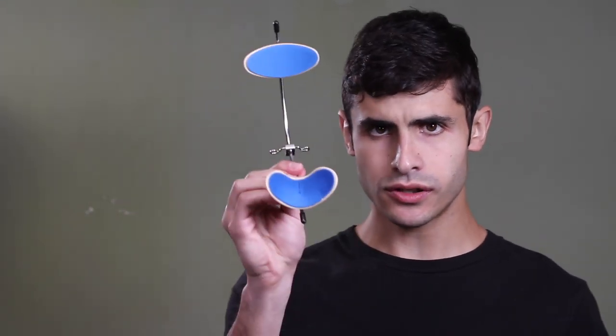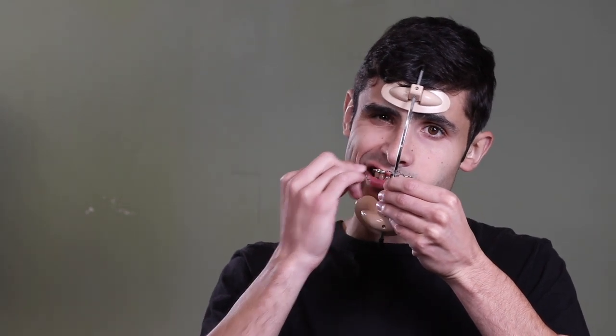And to put it on, you just take it, one elastic here, second elastic here, and there she is.